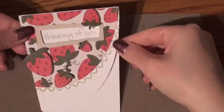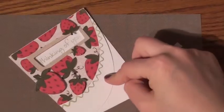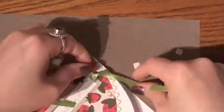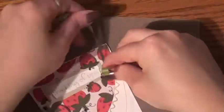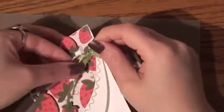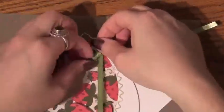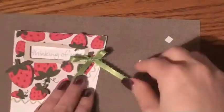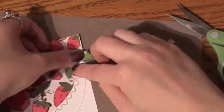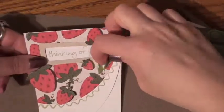And then with the foam dots, I want to bring it up to give it more dimension. And you know me and ribbon — I add ribbon and buttons to everything and glitter. But this particular card, I'm not actually doing any buttons. I went ahead and placed a really cute satin ribbon. It's a pretty color green and I made a tiny little bow.